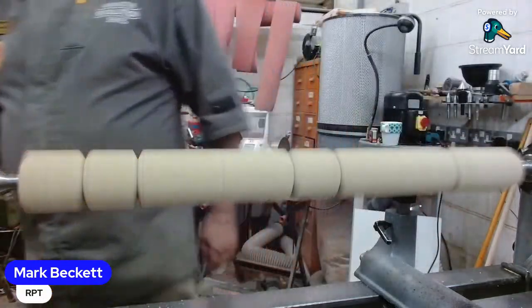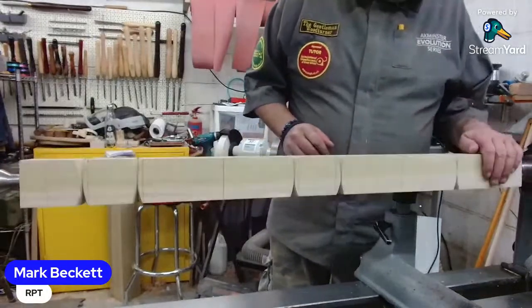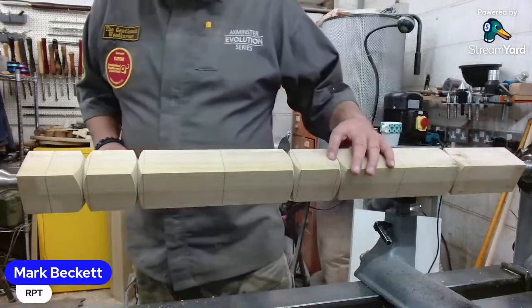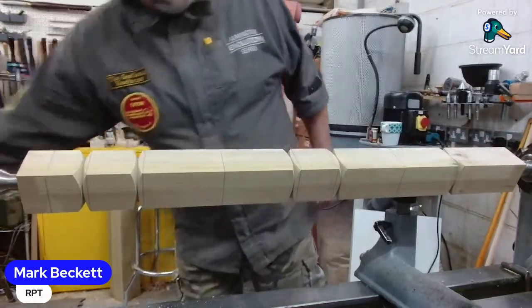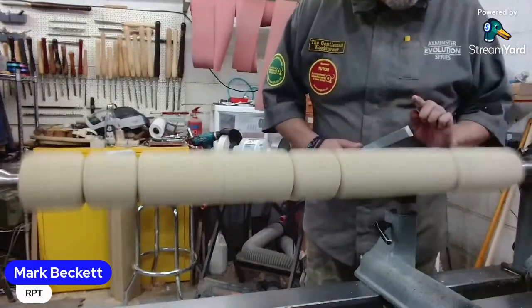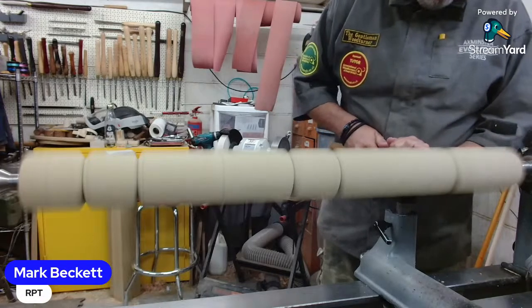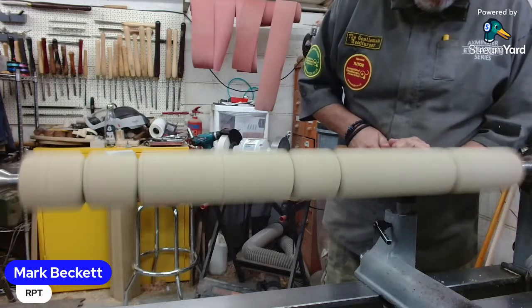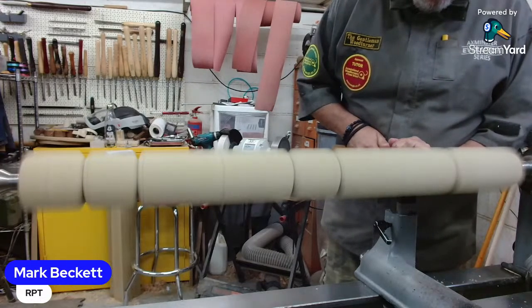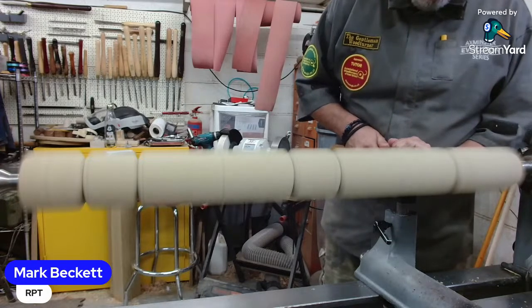Just getting nice and clean at this stage and I don't have to go back to it too much. That one, I think I just need to go just a little bit deeper. I've hit my corners so I don't want to go in too far.